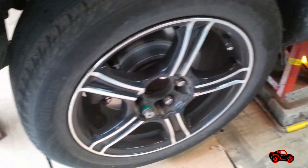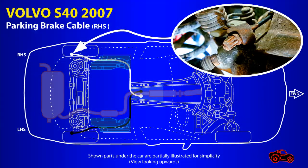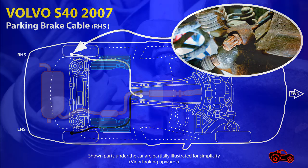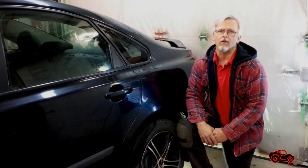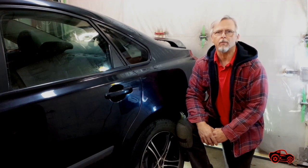The brake job on the other side of the car should have been the same but there was a new problem. I found out that the parking brake cable was completely stuck because of rust. As I noticed, I cannot plan everything before a job — this is why I wasn't expecting to have to replace the parking brake cable on the right side of the Volvo.